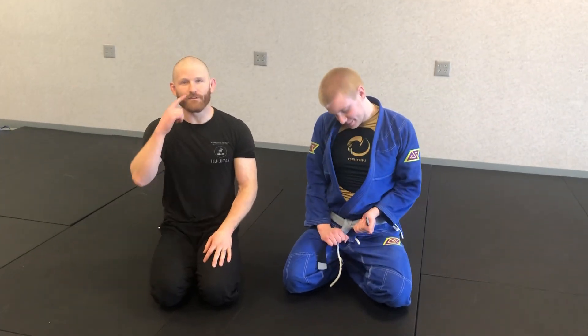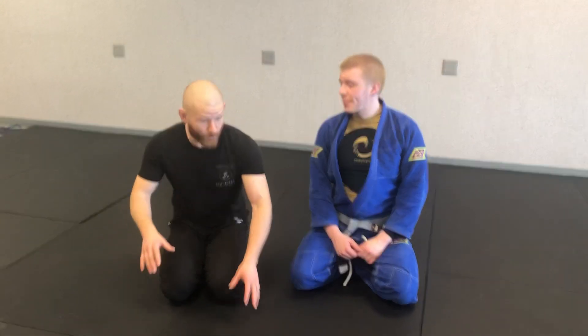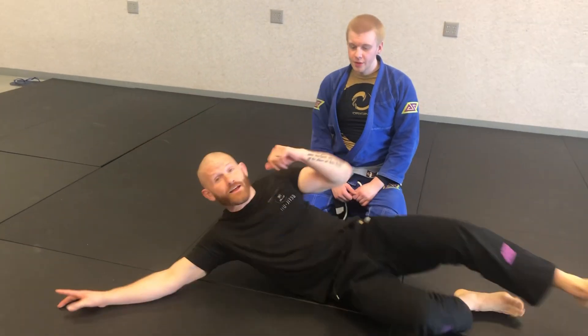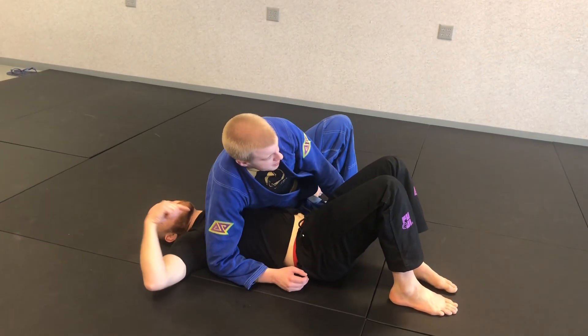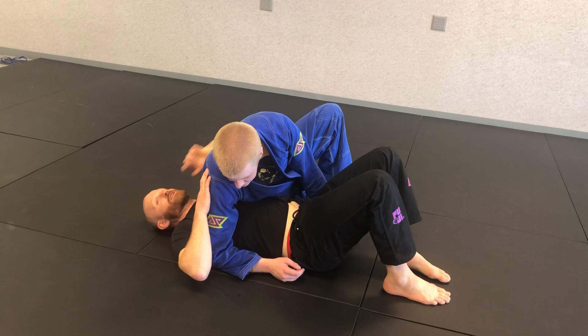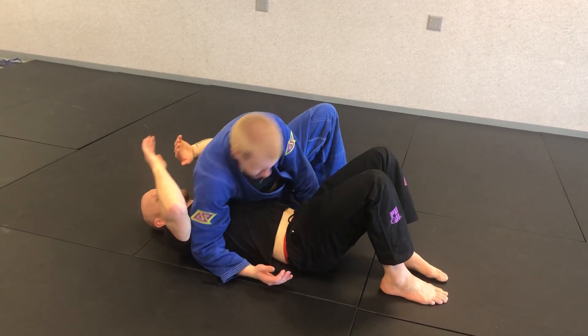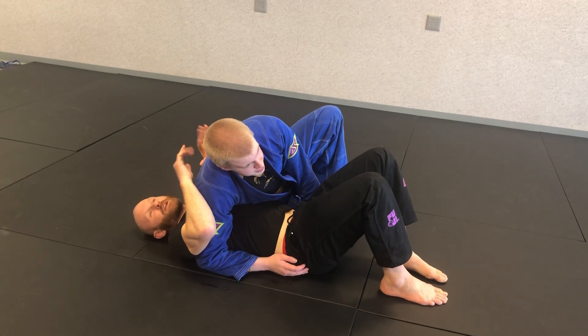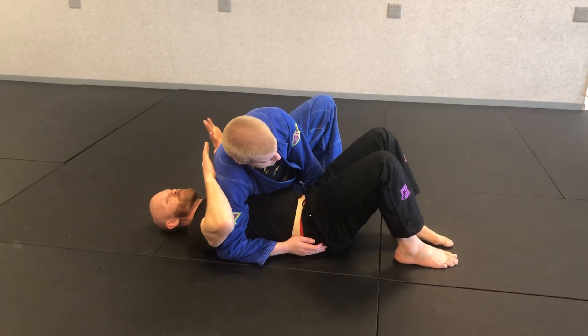This is the final escape from side control video — twister side control. Trey has taken his arm from between my head and my shoulder to underneath my arm. This is a good opportunity for him to enter leg locks, and he can also step very easily into the mount from here.